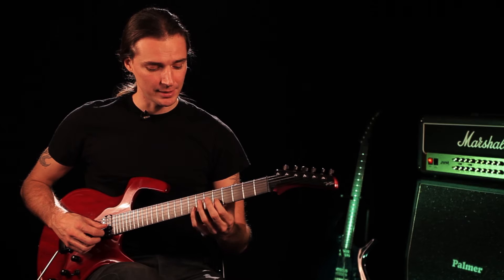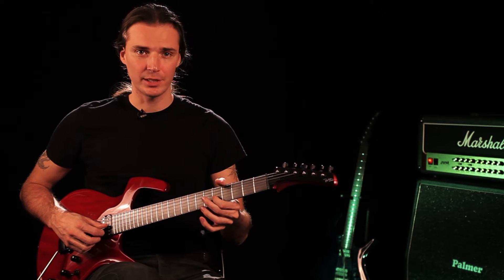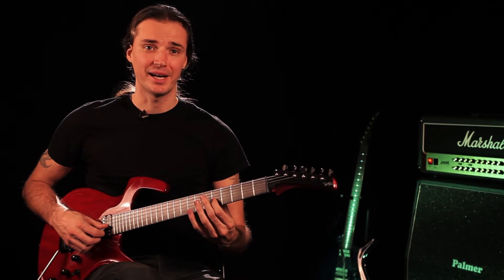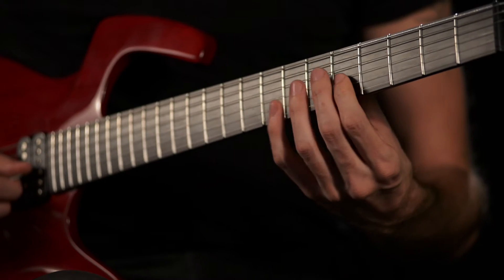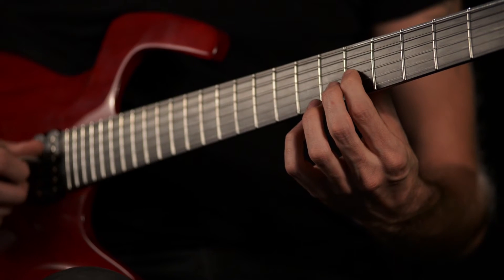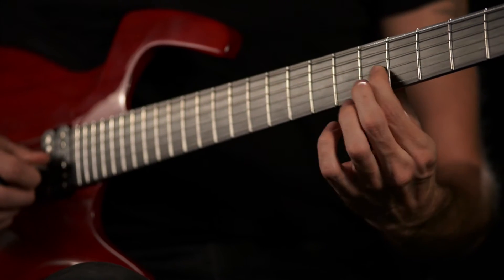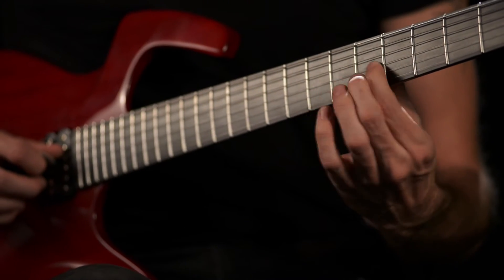And so the technique is something like this. Because we're not actually exerting any force vertically, we're going to leave the thumb where it's supposed to go, which is behind the fretboard. And we do this — we play a note and we vibrate like that. Sounds really good.